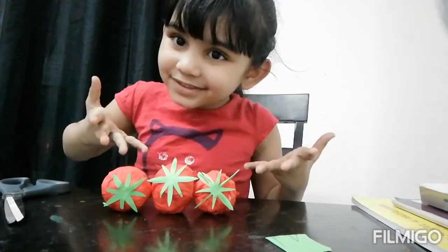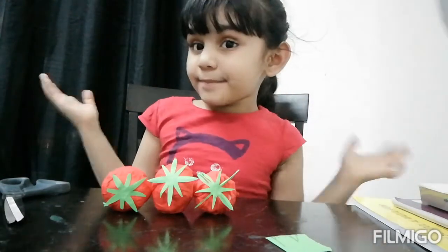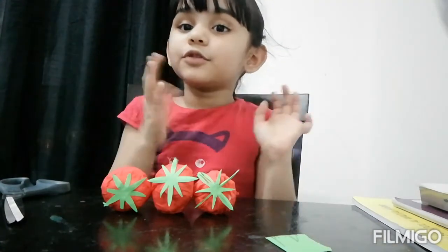See my tomato — it's nice! If you like my video, please like and subscribe, and don't forget to put some comments. Bye, see you soon!